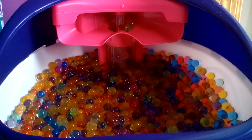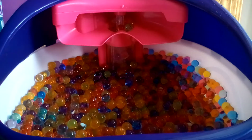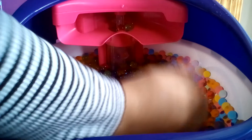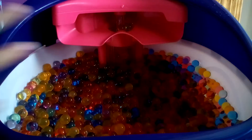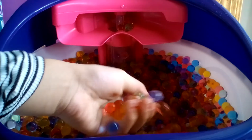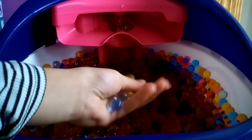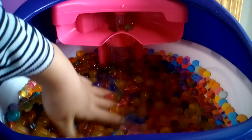I hope you enjoyed seeing these Orbeez grow. It was a really fun experience. So if you want more Orbeez videos, give this button a thumbs up. And if you want more Orbeez videos, tell me and I will make Orbeez videos. I hope you enjoyed today.